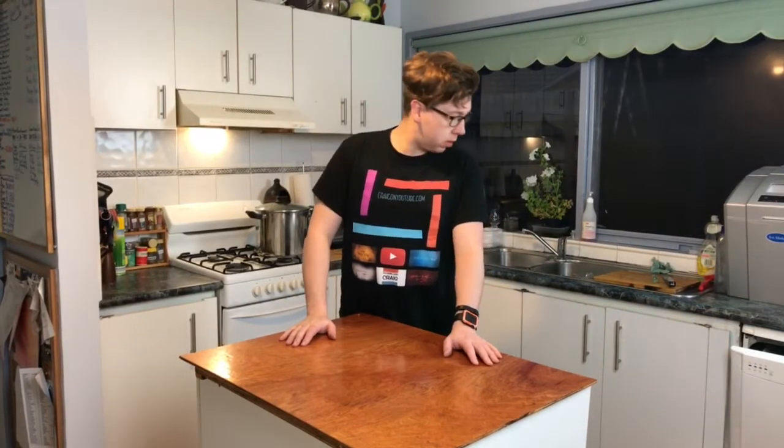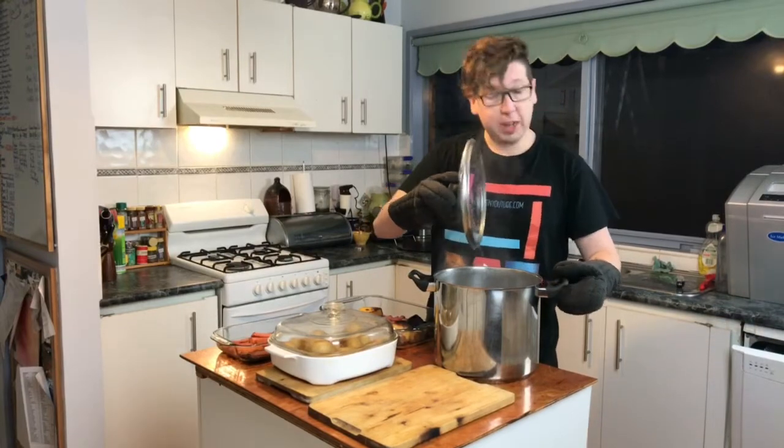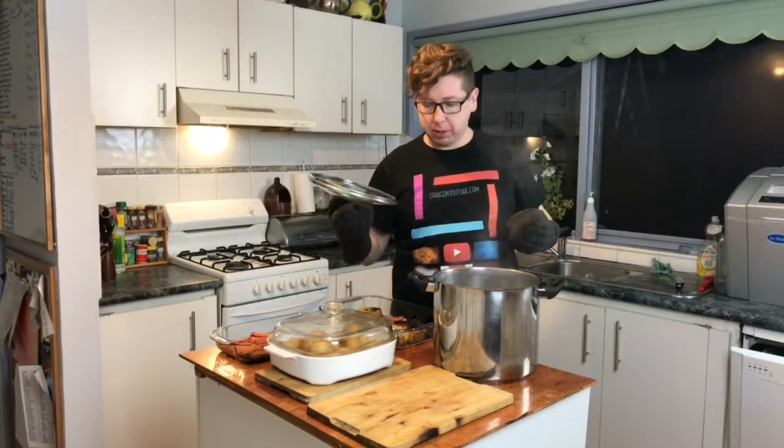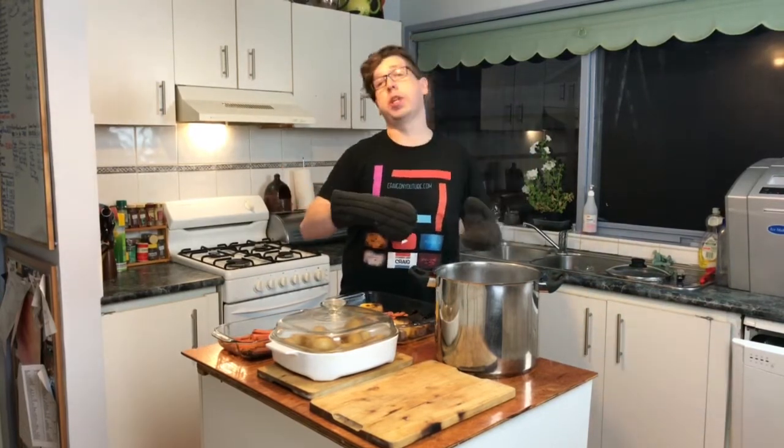We've given our meat enough time to cook and our veggies have just finished. Let's pull them all out and have a look — that smells amazing. Now what I've done here is let it start to cool down in its water. I haven't pulled it out because if you pull it out of the water, the meat will just lose all of its juices and shrink. So you have to make sure it cools down in water so you don't lose all of that moisture and flavour. Let's pull it out — all there is left to do is cut up the meat and serve it up.